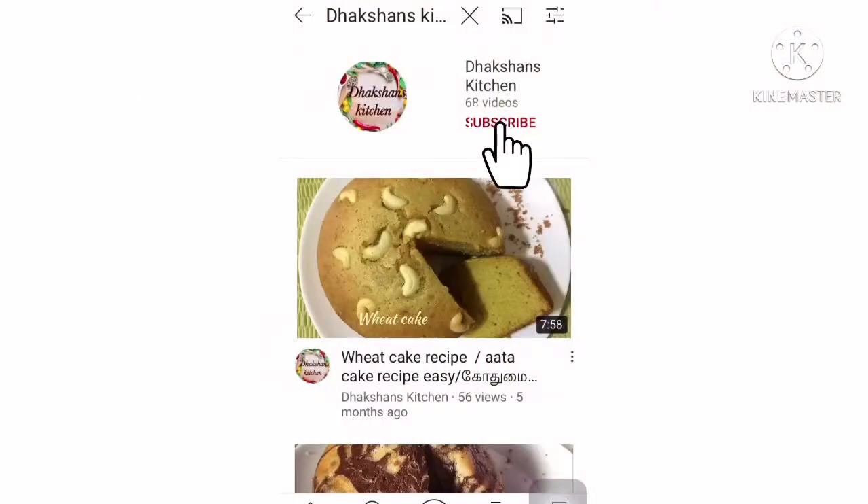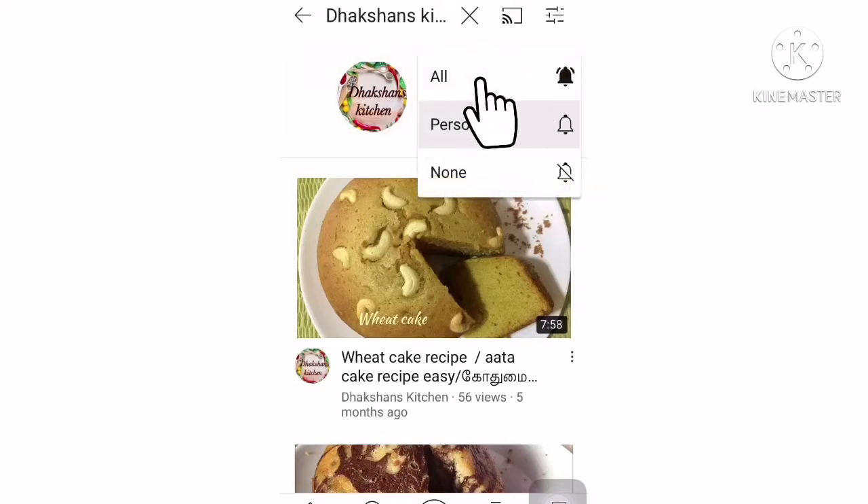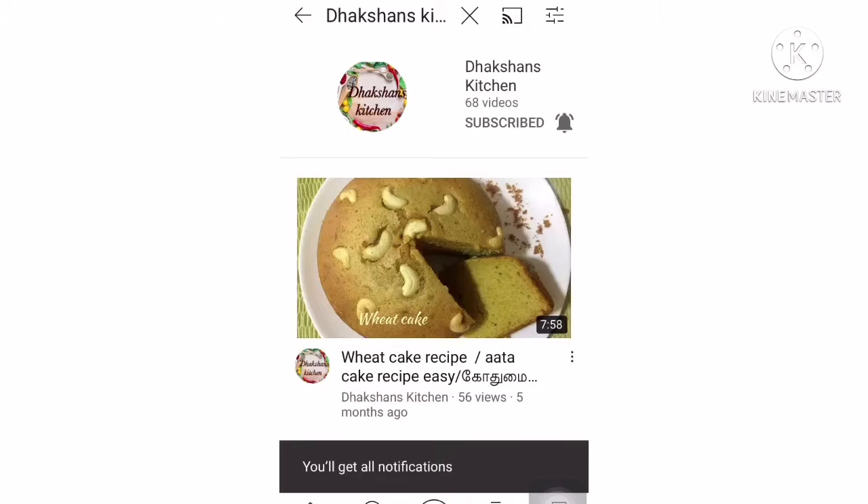Subscribe to Duckshan's Kitchen and subscribe with the bell icon — you can select all other options to add a recipe set of notifications.